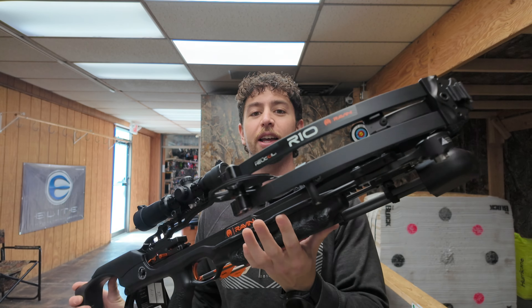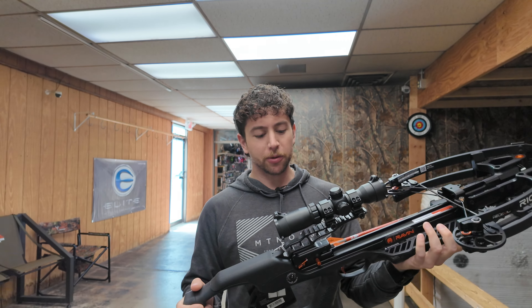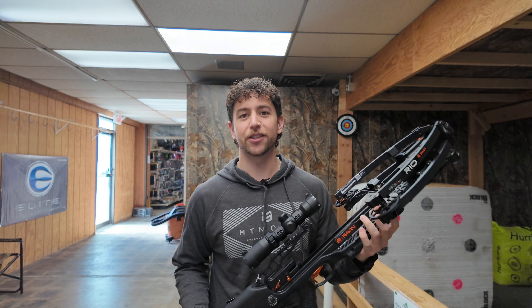Usually when I set them up in the shop here, it takes me about three shots to get them sighted in at 20 yards. So out of the box, they're pretty close. Three shots and I'm within 20. Then obviously you got to go out, shoot 50, get that dialed, and then go back to 20 and get that sighted in. Then all your crosshairs and your scope will be lined up.